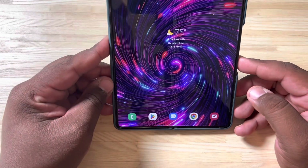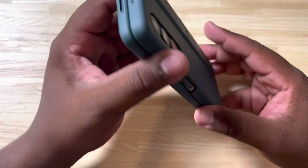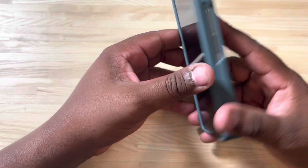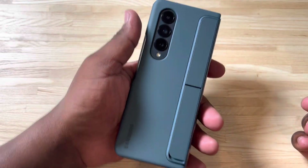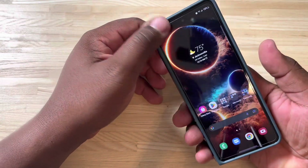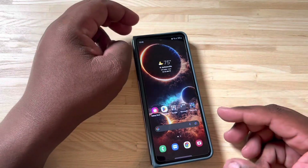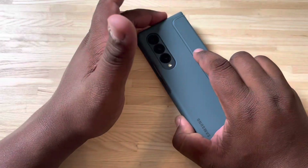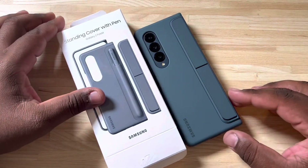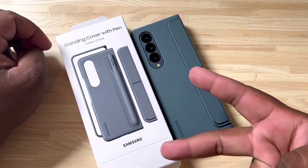It's not a bad case overall. I'd probably give this like a seven out of ten — I wouldn't give it anything higher than that, because this back piece is just a little too wobbly for my taste. But for the most part, it's something I can get behind — it's a protective case for the phone and it doesn't add too much bulk, so I'm not really too mad about it. This is the Galaxy Z Fold 4 standing cover with pen. Hope you guys enjoyed this video — make sure to like, subscribe, and stay tuned for more Z Fold 4 content. It's your man Tech King Mike, and I am out. Peace.